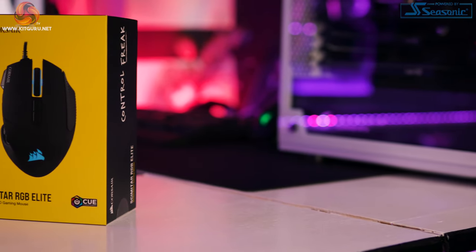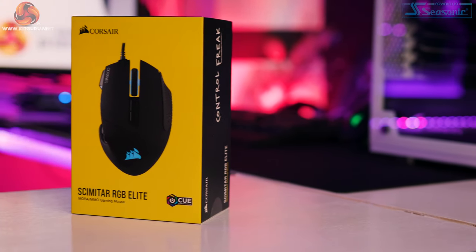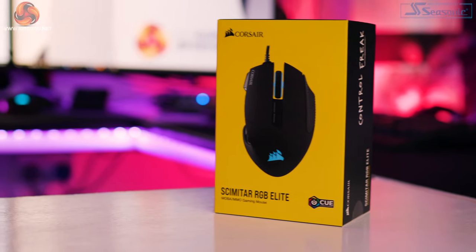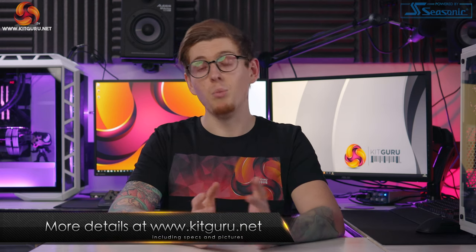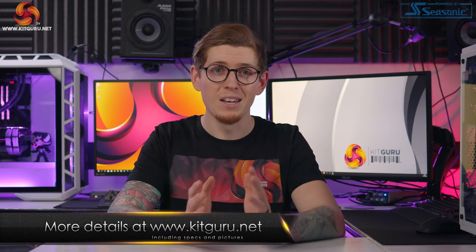What's up everybody? My name is Andy and welcome back to Kit Guru. Today we are checking out the Corsair Scimitar RGB Elite. This is retailing for $74.99 and it is 100% aimed at MMO players, but I do think there are some other great uses for this mouse too — because this mouse has a number pad built into it.